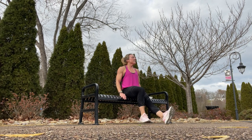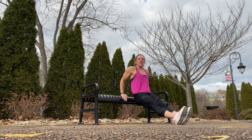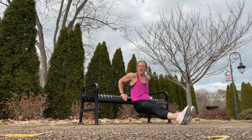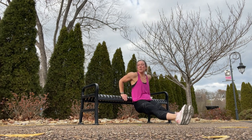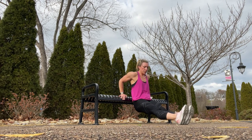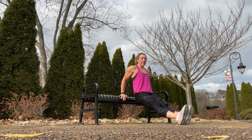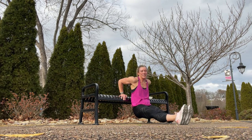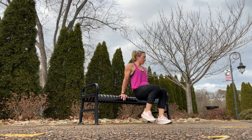Tricep dips. Turn it around, set your legs straight out in front of you, and lower yourself down to the ground, then press up. Arms at a 90-degree angle and press up. Keep that belly button in — it's like you're sliding up and down a wall.